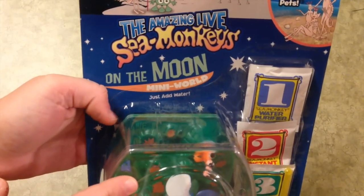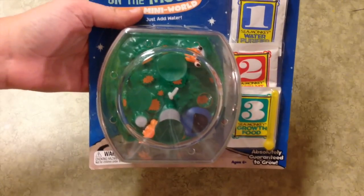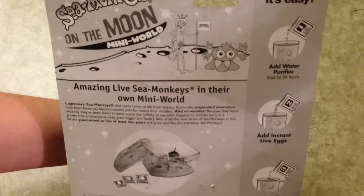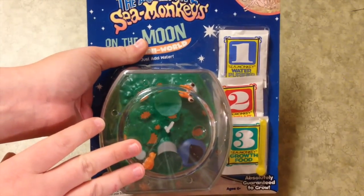So the kit I have here is called On The Moon Mini World — just add water — and it comes with everything you need to get started. On the back it shows you a little bit more information about it. I'll go ahead and open this up and take a closer look.